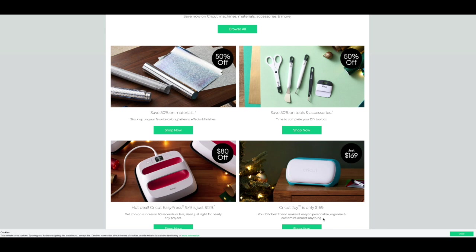Cricut has started their Black Friday sales early. You can get 50% off materials, tools, and accessories, and 80% off the Cricut Easy Press. The Cricut Joy is only $169. Keep in mind, if your order is $50 or more, you can use code LN10 to get an extra 10% off and free shipping — that does not apply to machines.